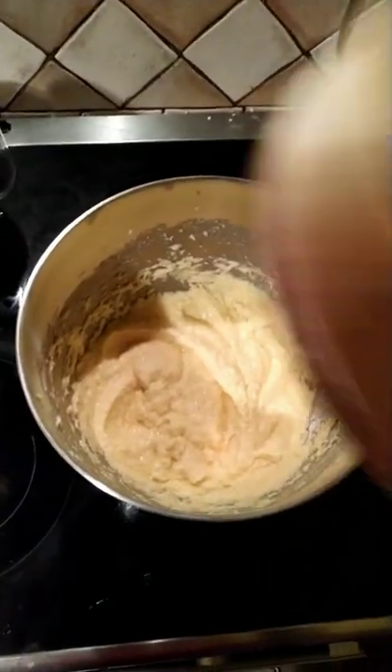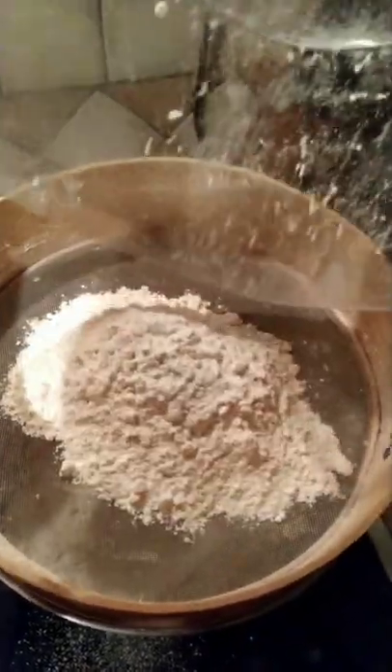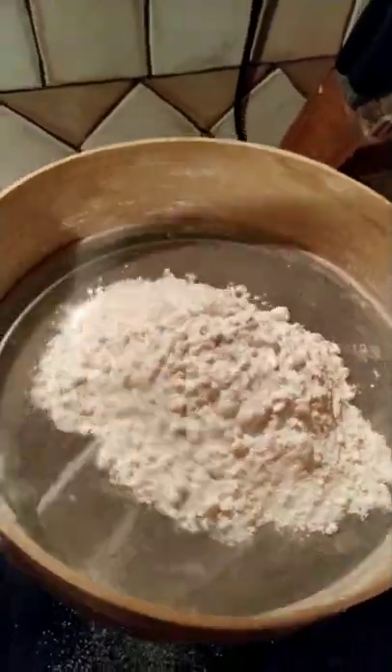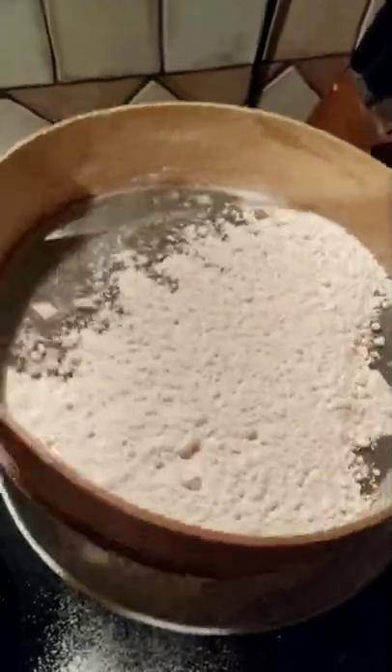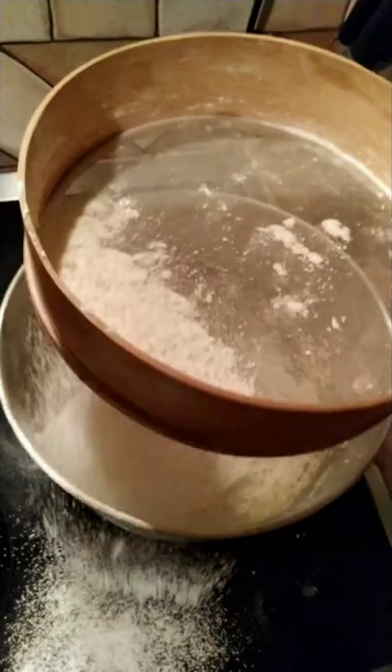Hi! Today I come to you with a kitchen lifehack that will help you in the pre-Christmas time when we are baking cakes. It concerns sifting flour through the sieve, and often when we sieve normally, the flour goes beyond the bowl.